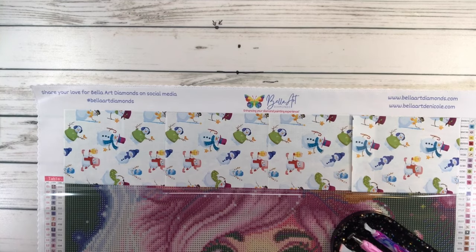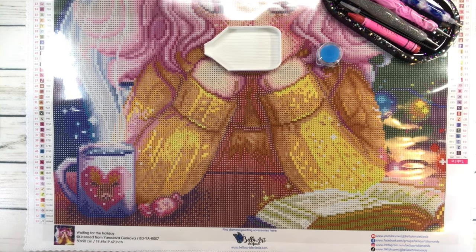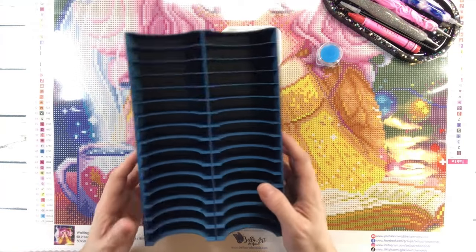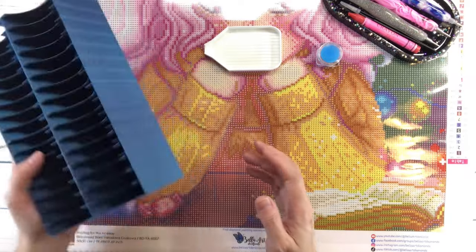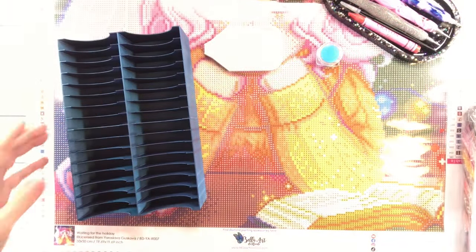I ordered from Bella Art Danicole this container. She sells two different colors — I love this color. This is a 32-slot holder and this is where you place your baggies. She also sells, I believe, a 48-slot holder. This is the first time I do this because usually I use the Elizabeth Ward. It's nice to try something different to see what works out.